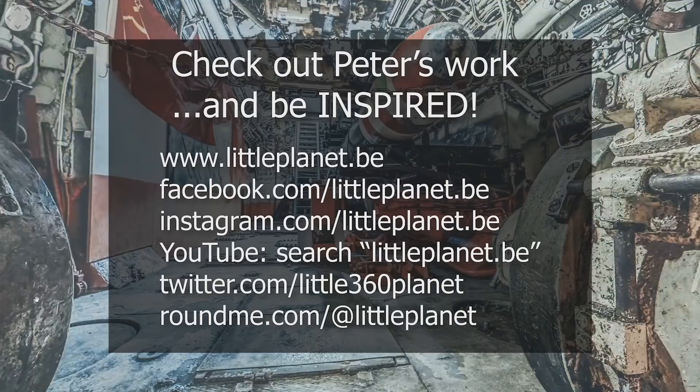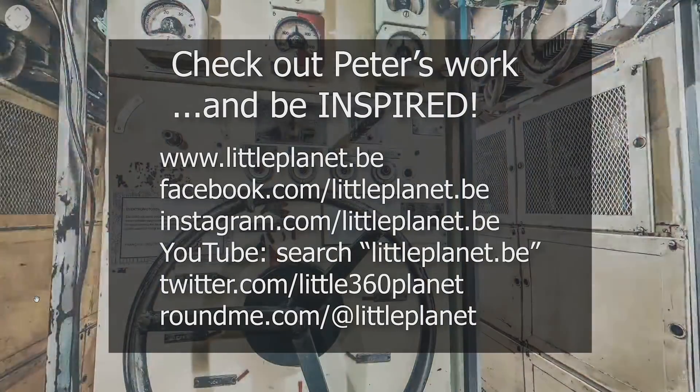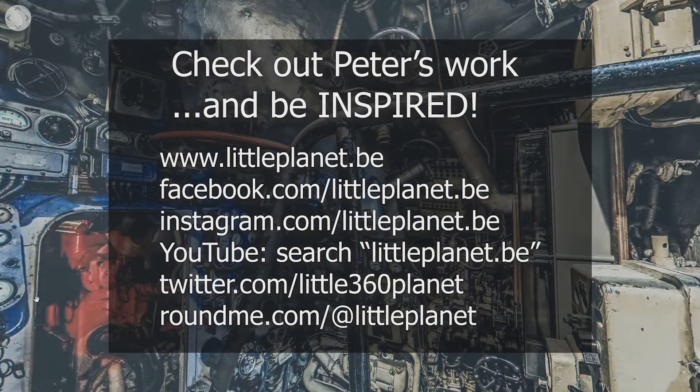My website is littleplanets.be — there you can find all my work. If you want to learn from the experts, this is the guy. See you in 360.